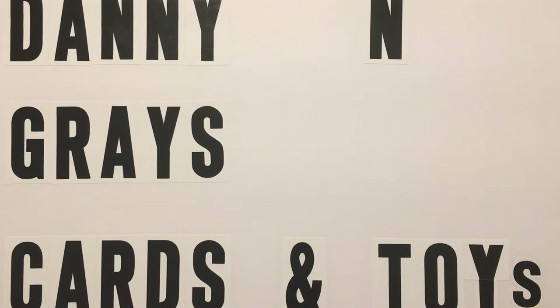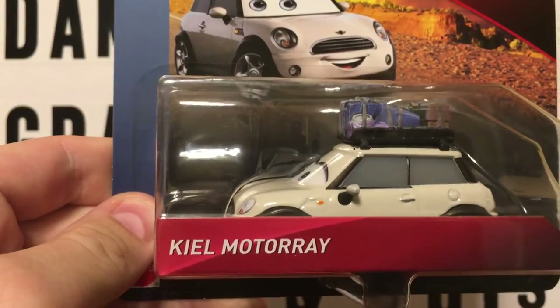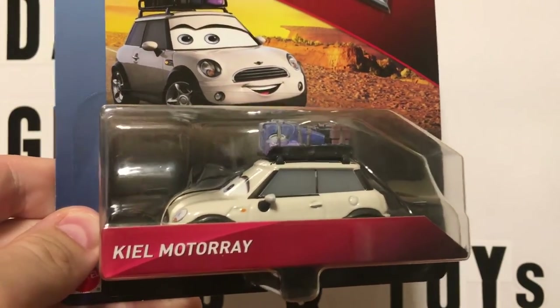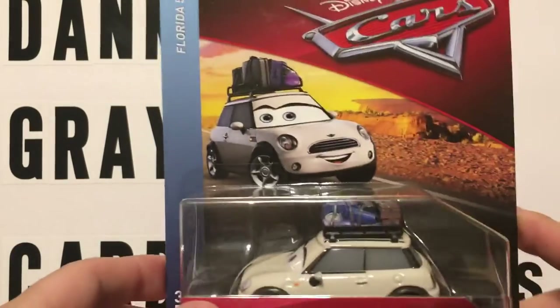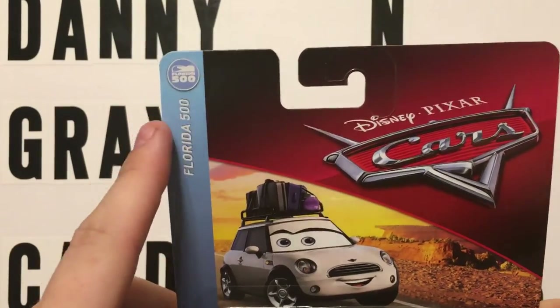This is going to finish out, I think it's the H case or either the G case of new Disney cars that we found. Now these are the cars from back when I went to Bristol. We have — I'm going to see if I can say this name today — Kiel Motore, or something like that. He or she — I'm not sure if it's a he or she just yet, I'll have to do more research. But they are part of the Florida 500 series.